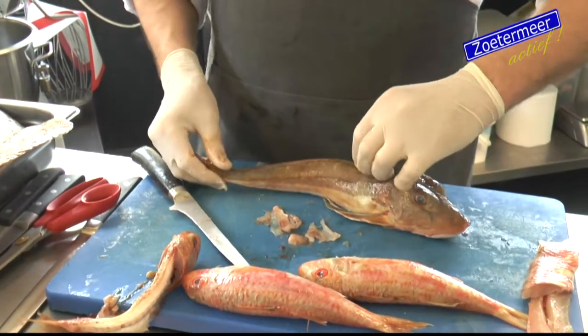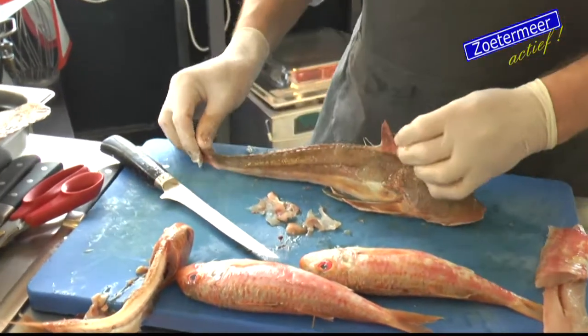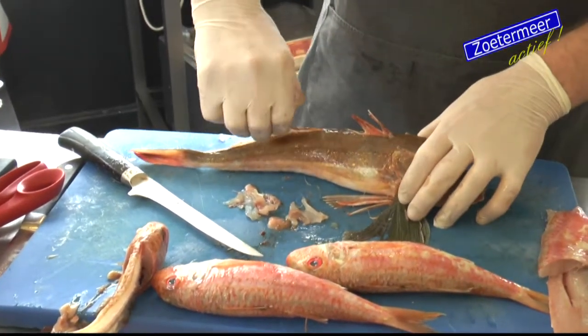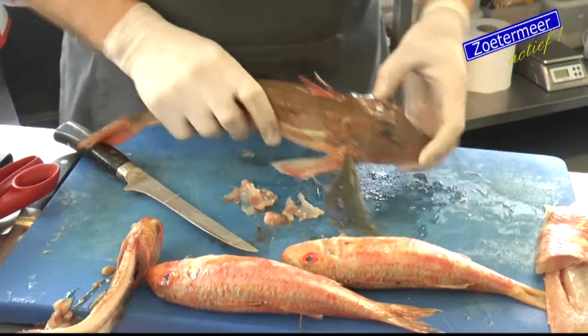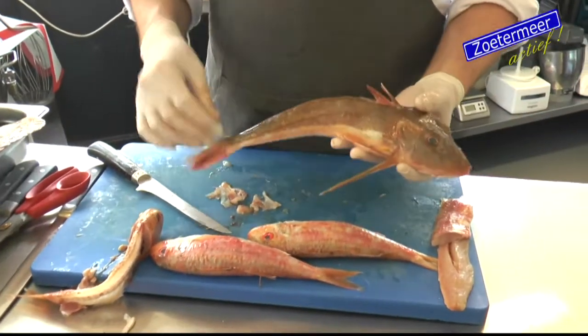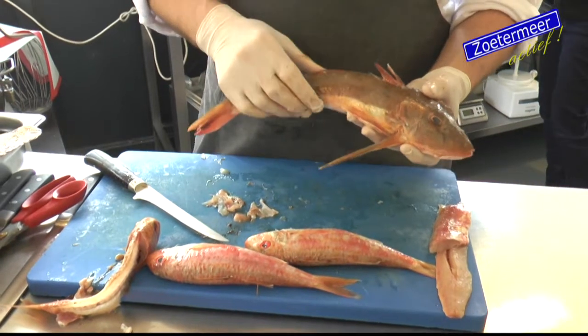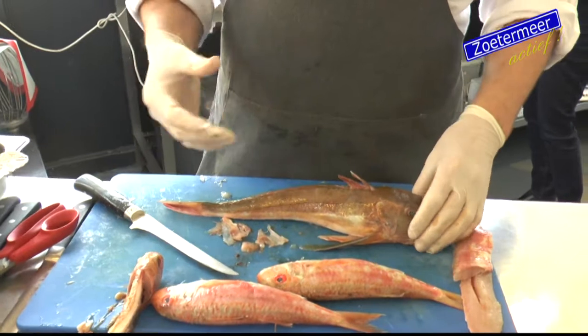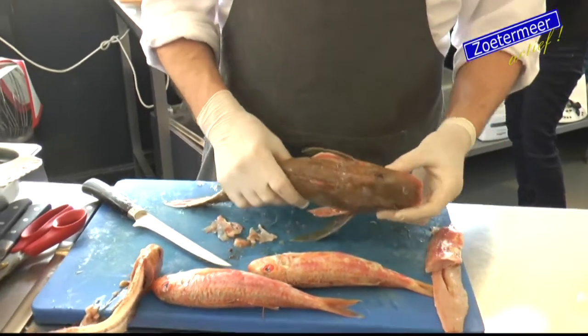This is a poon, also known as Knorrhaan. A very nice fish. It swims over the sand, and when he sees danger, he makes a grunting (knorrend) sound. That is why it's also known as Knorrhaan.